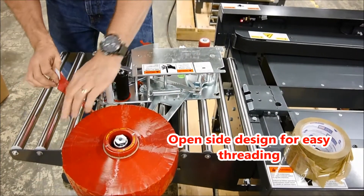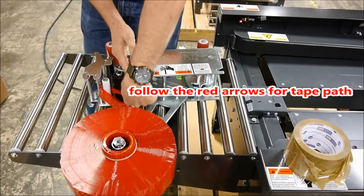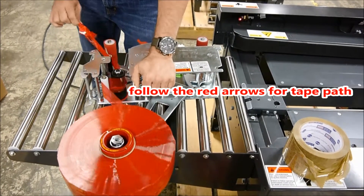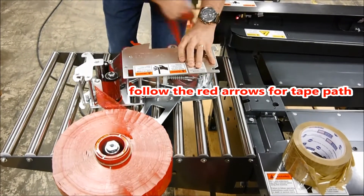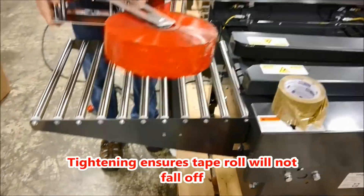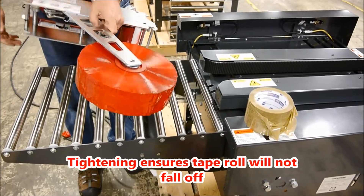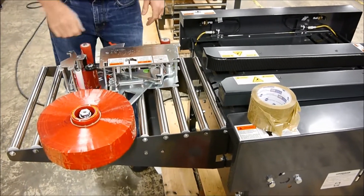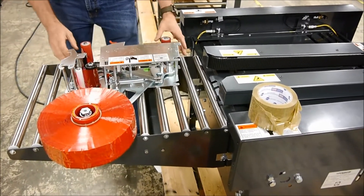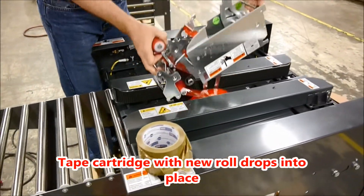This cartridge has an open side design to make threading easy. Just follow the red arrows for the proper tape path. Engage the roller arms to expose the knife blade, and pull the tape over the blade to cut it. Tightening the tape core ensures that the new tape roll is secure, and it will not fall off. Once the new tape roll is installed, just slide the cartridge back into place.